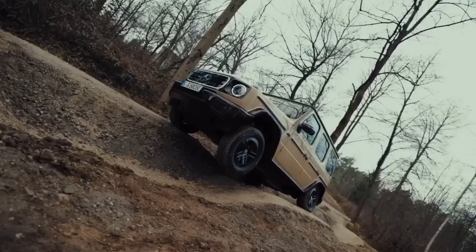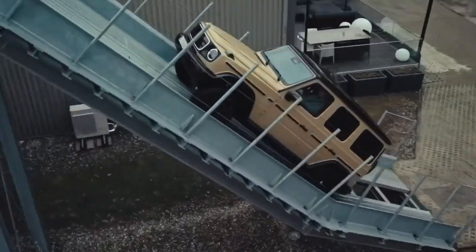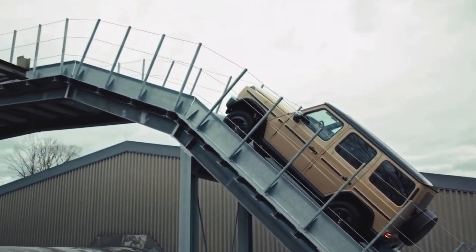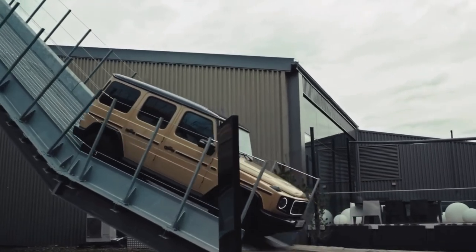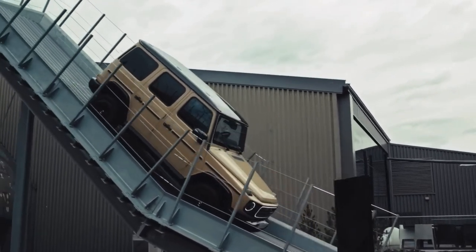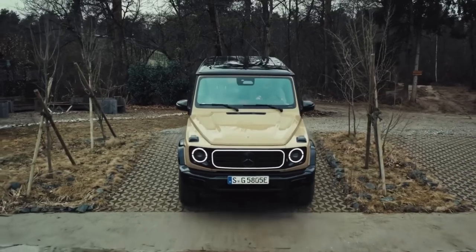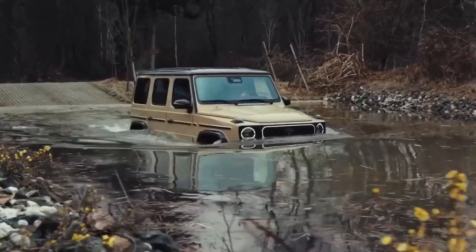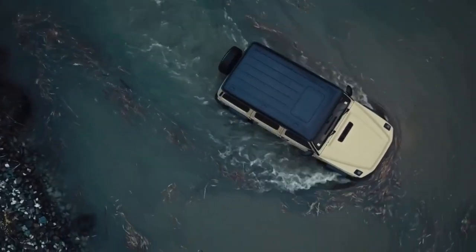With its ladder-type frame delivering great torsional rigidity, high ground clearance and a grade ability of up to 100%, the off-road capabilities of the G-Class have always set the highest standards. This also applies to the all-new electric G-Class, which even surpasses the conventionally powered models in some respects. For example, the G580 with EQ technology comes with a fording depth of 850mm, which is 150mm more than the conventionally powered models.